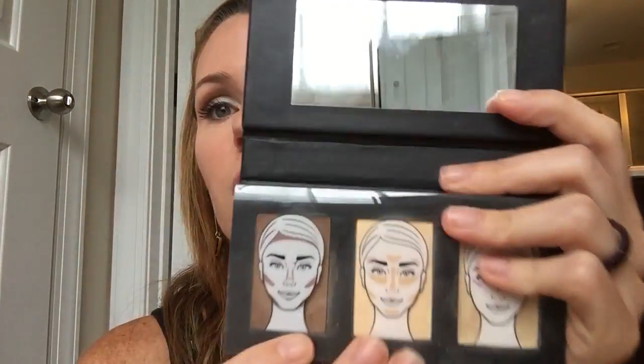You can also do the side of your nose — bring it right in there — and then underneath your nose, underneath your chin, and to sculpt the jaw you go down underneath. So you can already tell the difference, even though it doesn't look the best right now — I will blend it out. This is the contoured side.